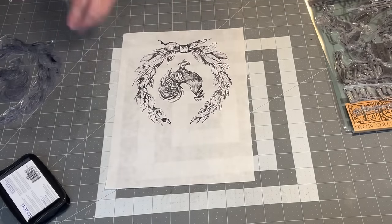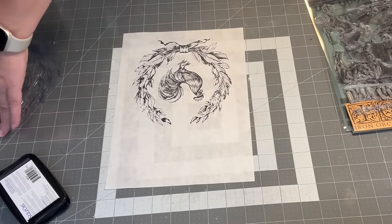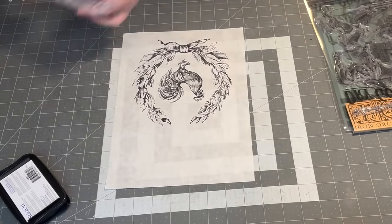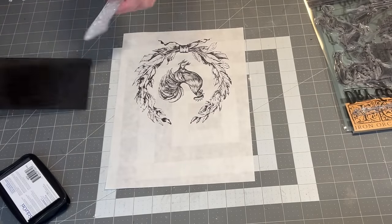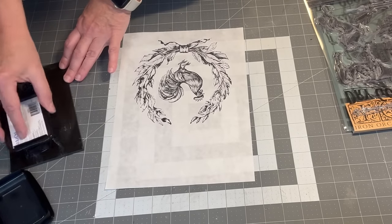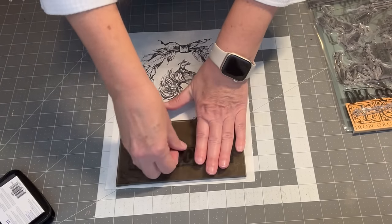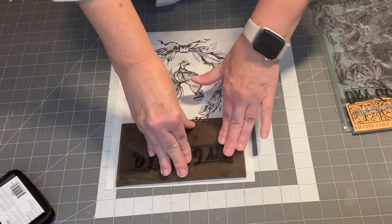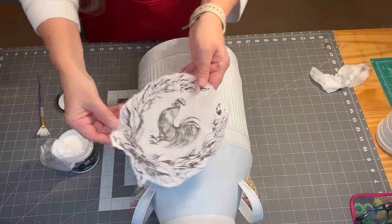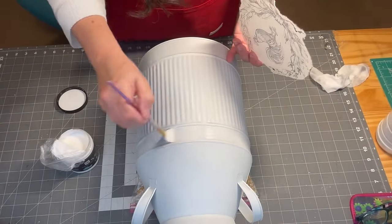I started in the middle and just worked my way to the outside, making sure the paper was getting glued down into the ridges.